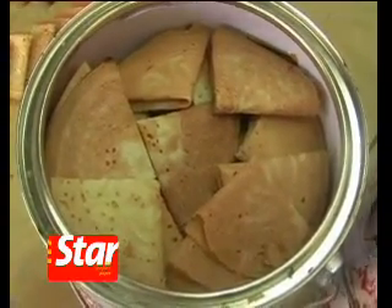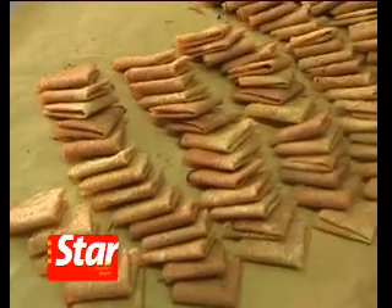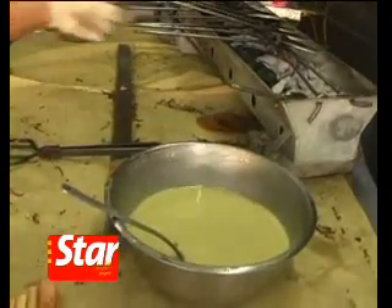Just make sure they're stashed somewhere safe, because for all we know, these delightful crunchy biscuits are gobbled down faster than they can be replenished.